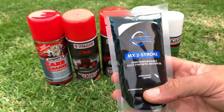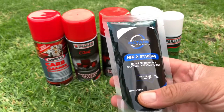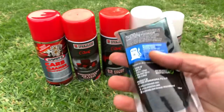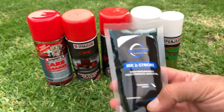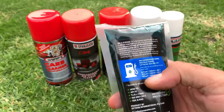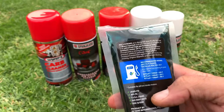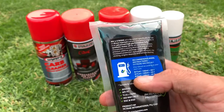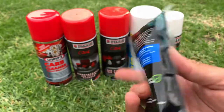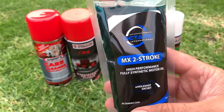This is an MX two-stroke — it's a fully high synthetic motor oil. You take this and mix it with your petrol, 93 or 95 unleaded. It's got all the mixture ratios there, but we use a 30 to 1 ratio. If you go to our fuel mixing video you'll see how to mix this. We don't use a mineral type of two-stroke oil — we use this one. It is a better quality and it's relatively inexpensive.